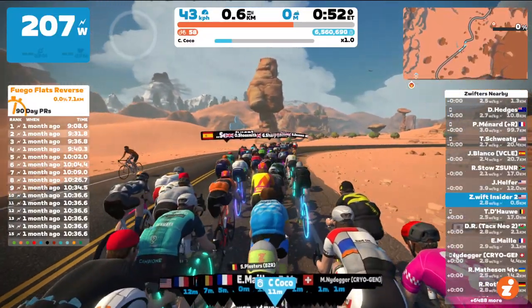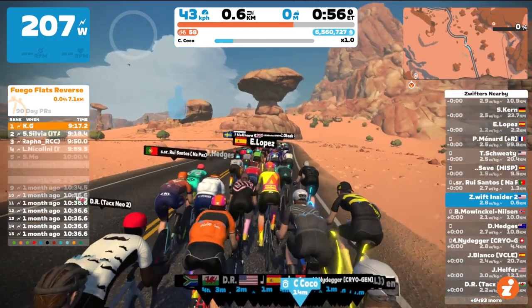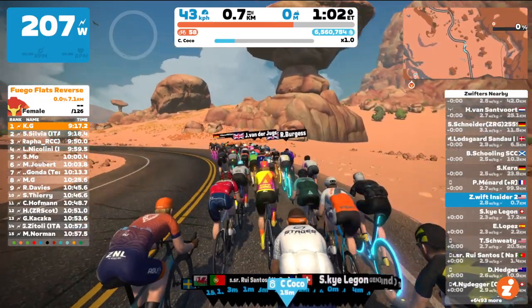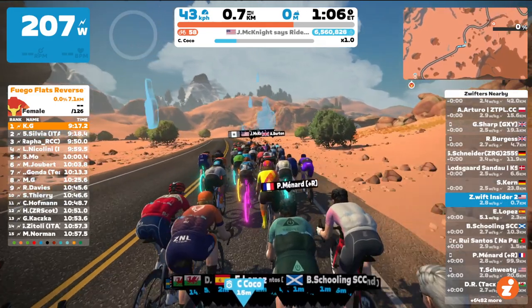Hey Zwifters, this is Eric with Zwift Insider, just announcing really quickly here that Zwift has thrown the switch and the coffee stop feature is now live as of May 10th, about 10 a.m. Pacific time. I wanted to show you a quick demo.